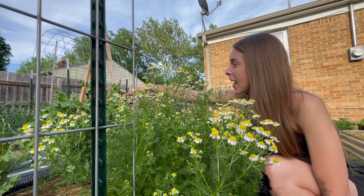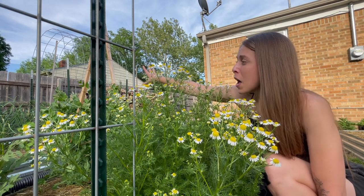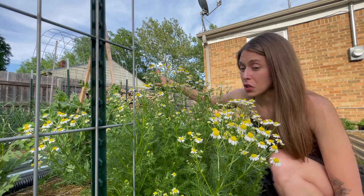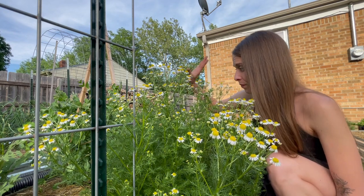Over here we finally have my peas. They are starting to flower, but I'm really hoping we cool down a little bit. These won't last too long once it gets really hot. And I'm shocked — they are still going, they look great, they're flowering.